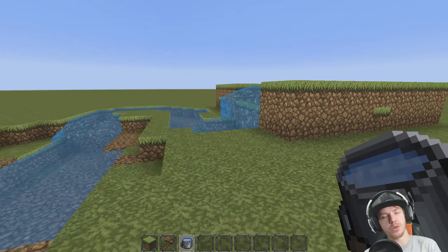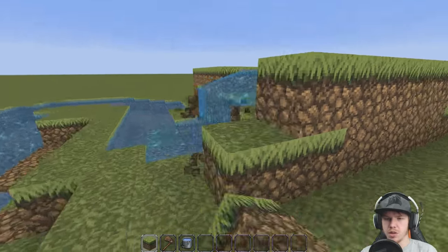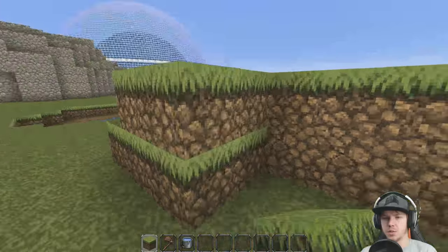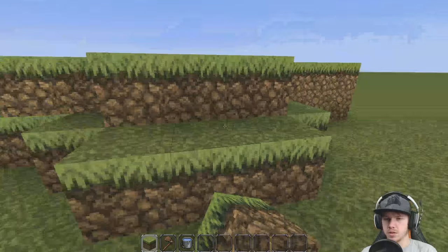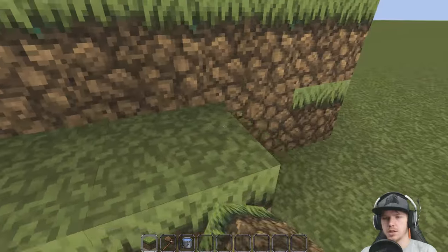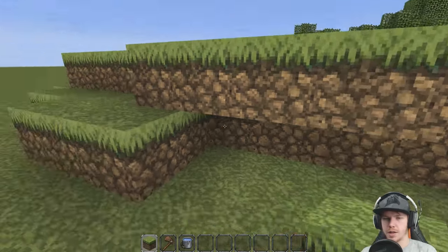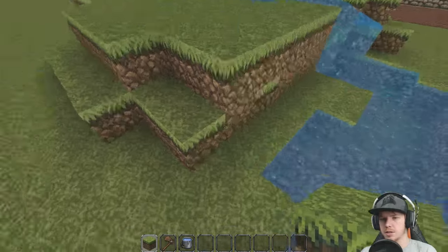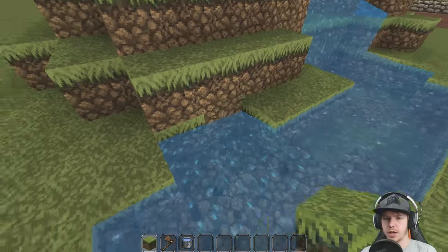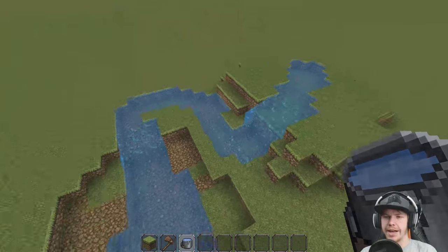I like how gentle that one looks and then how sharp that one looks. I've never really played with water that much in Minecraft, but that looks really cool. Let's now smooth this out a little bit so it doesn't look like a big old square platform — that obviously wouldn't work for us. We'll do something like that. A couple along the front here. I like that there. Okay, I like that.